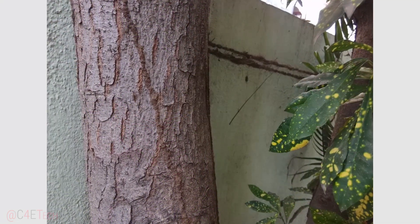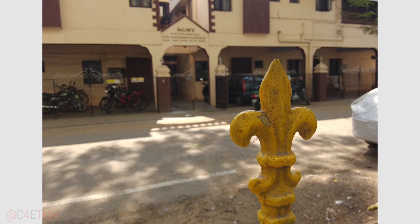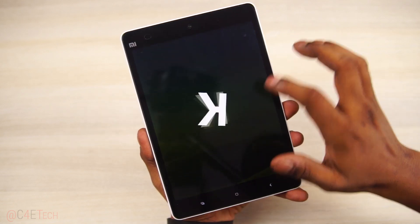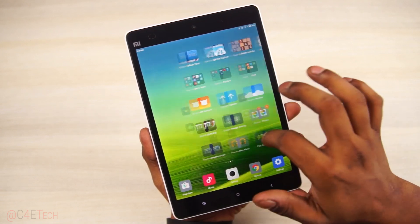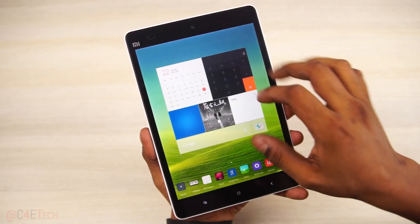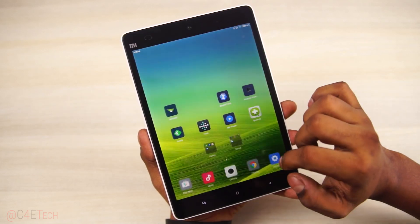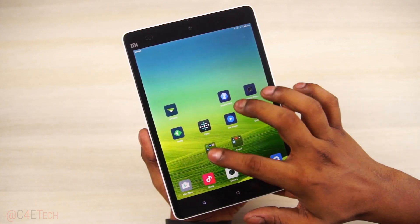Just because the camera UI isn't feature-packed, it doesn't mean that Xiaomi has forgotten about the Mi Pad — quite the contrary. Xiaomi has kept working on the software; the Mi Pad regularly received updates, bug fixes, and the like. It currently runs on Android 4.4.4 with Xiaomi's MIUI 6 on top. We still have no app drawer, with separate home screens for widgets and apps — it takes a bit of getting used to, especially if you haven't used a Xiaomi product before. But the UI is blazing fast: everything is smooth, apps open up quickly without a hint of lag, and multitasking is again great.